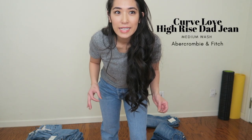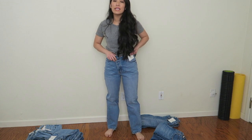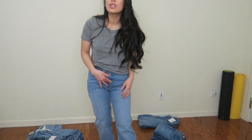This next pair is also a dad jean — specifically the dad high rise — but the difference is this is the Curve Love dad high rise jean from Abercrombie. I'm not a very curvy person but I wanted to see how it compares to the regular dad high rise. Based on the reviews I sized down, and they still fit fine around the waist. It still has the little crossover button and button closure instead of a zipper.